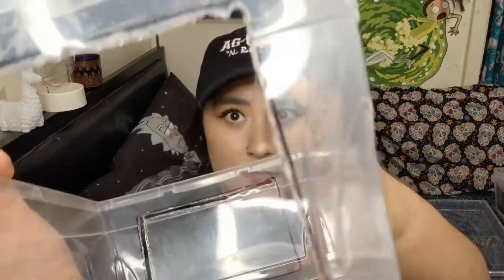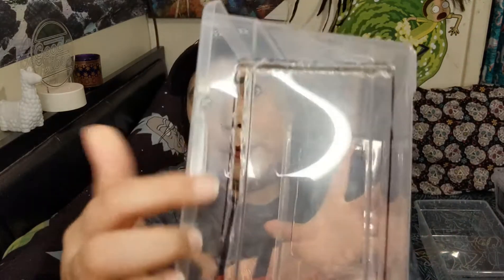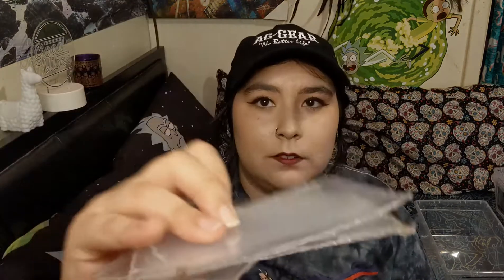Do you see the little stringy bits right there? Make sure to get all that junk out because it's annoying and it's also something the babies could try to ingest, and we don't want that. So just cut your perimeter and then pop it out — you'll end up with these translucent cutout cards.